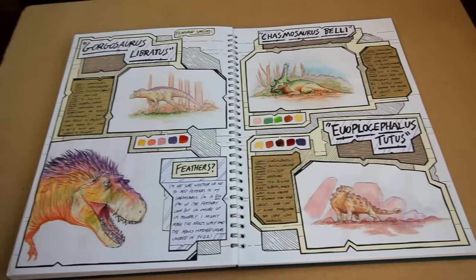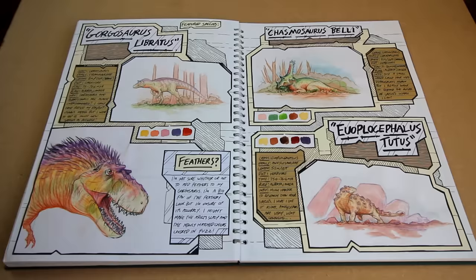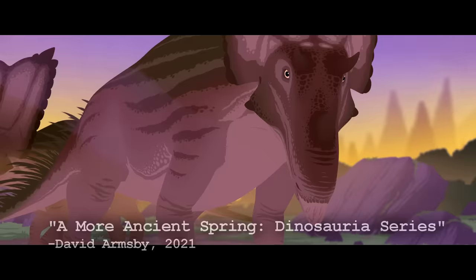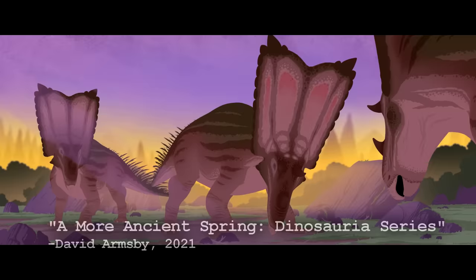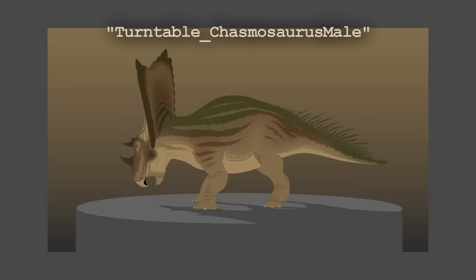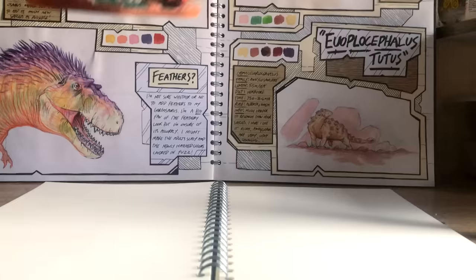The last few animals featured in the film are Chasmosaurus, Euoplocephalus, and Gorgosaurus. Chasmosaurus is a Chasmosaurian Ceratopsian, and my designs are again sexually dimorphic, with the males having a slightly more colourful frill display than the females. The animal also has a row of quill-like bristles running down its tail. These bristles have not been directly found on this species, but instead on Psittacosaurus, which is a very basal Ceratopsian dinosaur that Chasmosaurus is distantly related to.